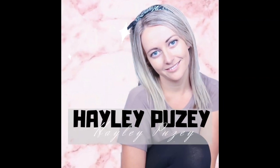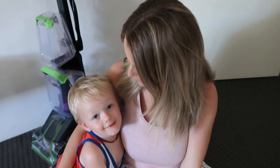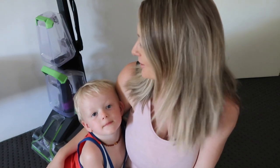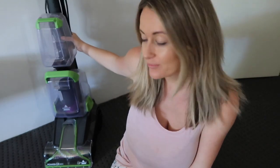Hey guys, welcome back to my channel. Isaiah is here with me today to help film. I wanted to show you guys the new Bissell that I got.